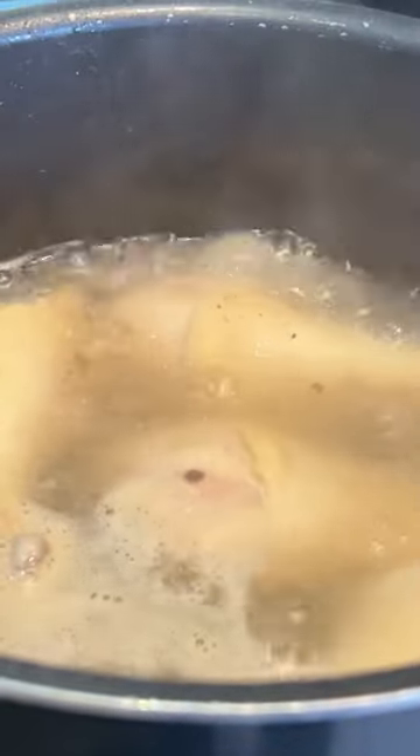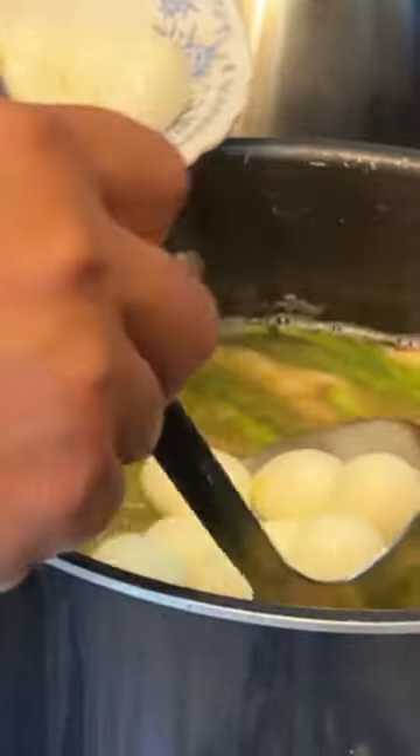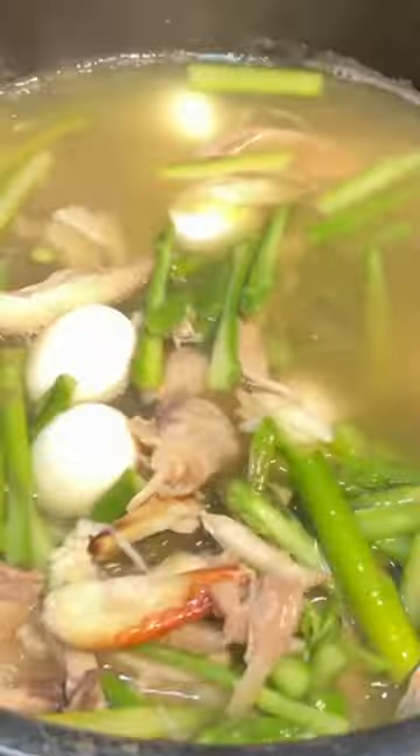If you're in a pinch, you can use canned chicken broth, but I prefer to make my own broth. Bring the chicken broth to a boil, add in the asparagus, shredded chicken, quail eggs, and salt and sugar to taste.